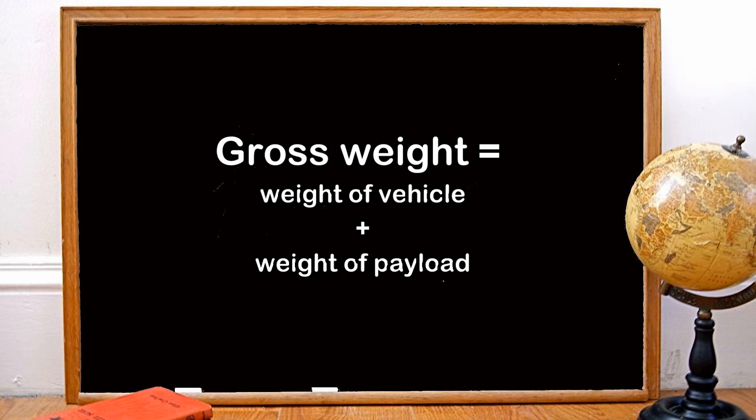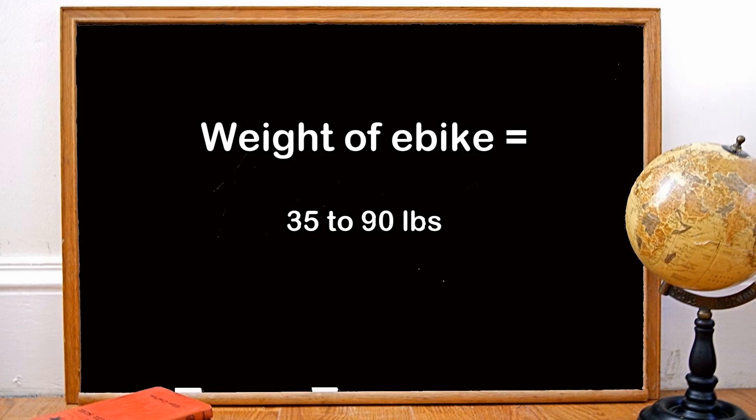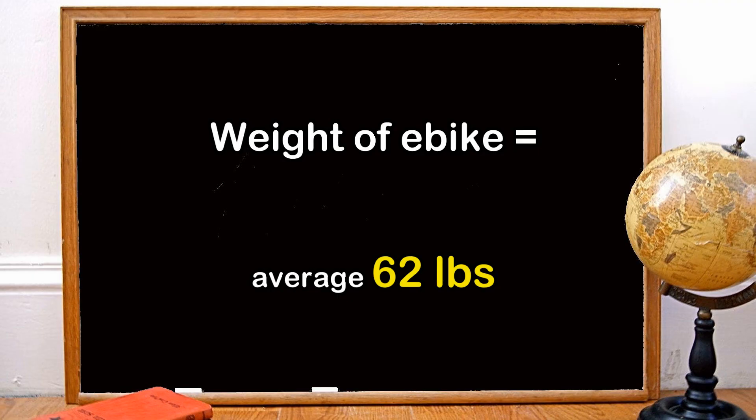Gross weight is the vehicle weight plus the weight of its payload. For the weight of an e-bike, e-bikes vary in weight from a low of 35 pounds to a high of 90 pounds. For this purpose, I'll work with an average of 62 pounds.